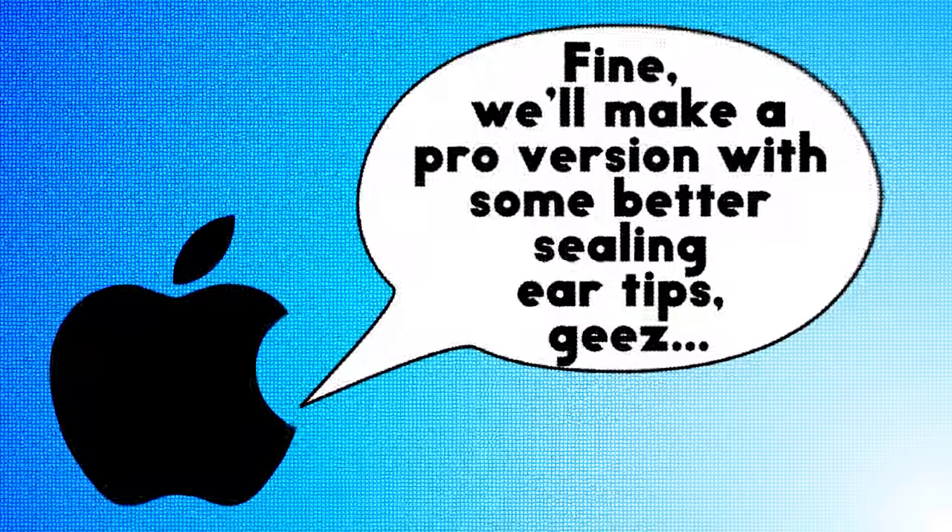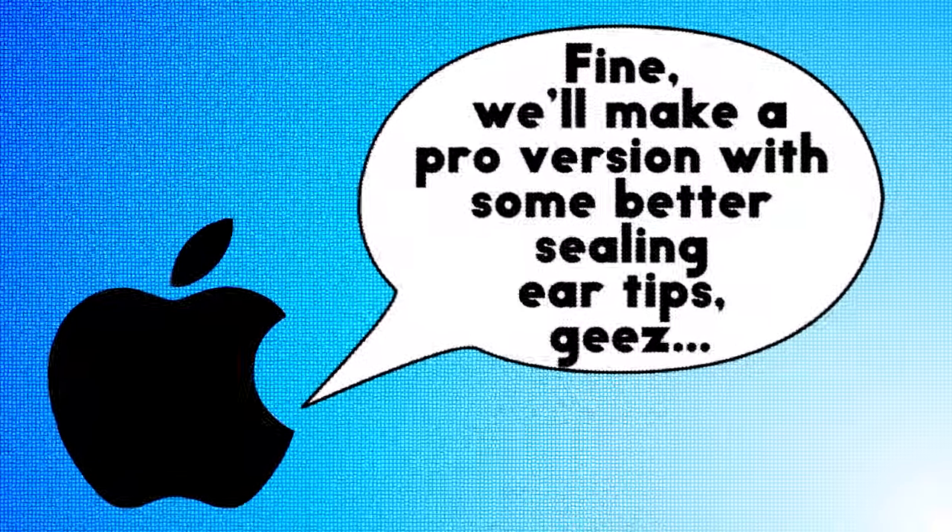That's why you pay a premium for most Apple products — because not only do they think about the design and the engineering behind that product, but the user experience as well. They got a lot of flack about the original AirPods design with how it was falling out of a lot of people's ears. So they were like, fine, we'll make a pro version with some better sealing ear tips.